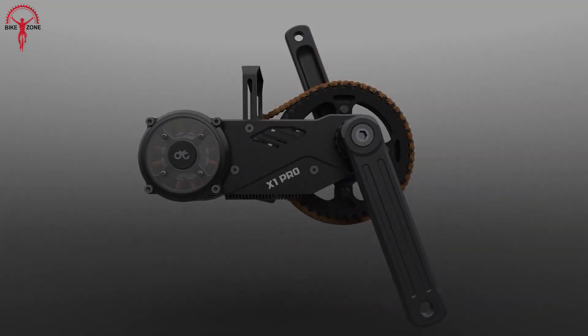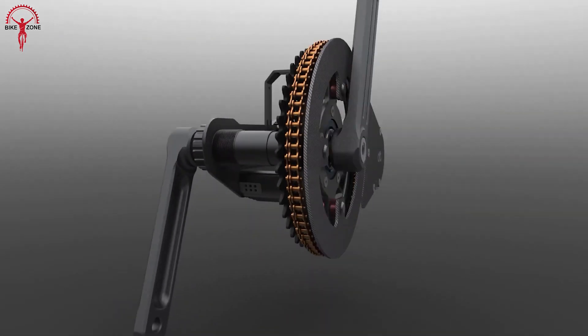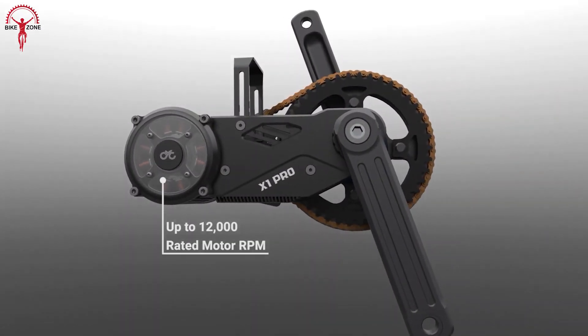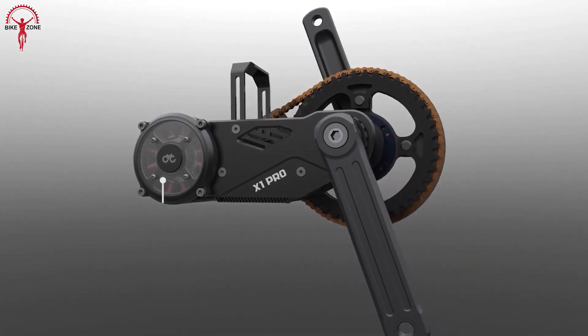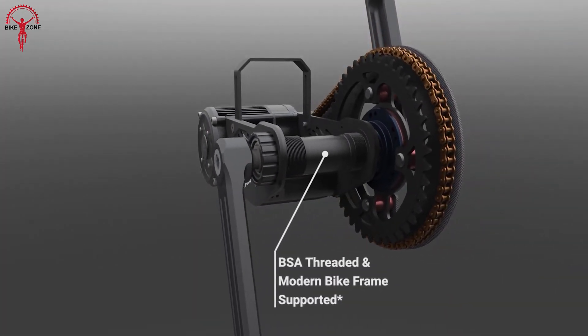Keeping the best among the rest, the X1 Pro Gen 2 is the ultimate mid-drive conversion kit that can go both hard and fast. This motor produces a monstrous peak power of 5,000 watts with 250 Newton meters of torque, so riders won't feel the lack of power as they go hard and aim for the toughest terrain.